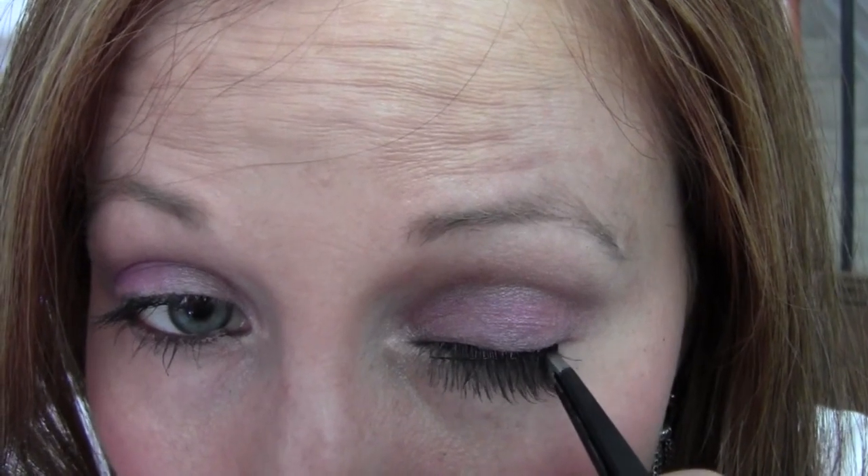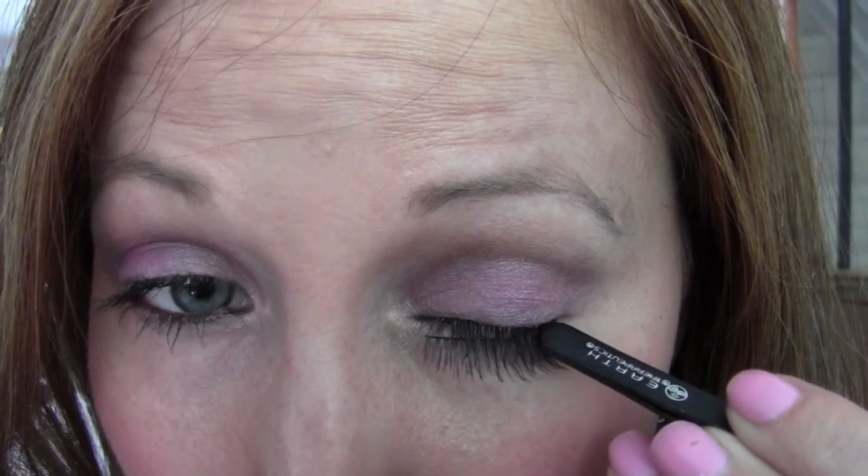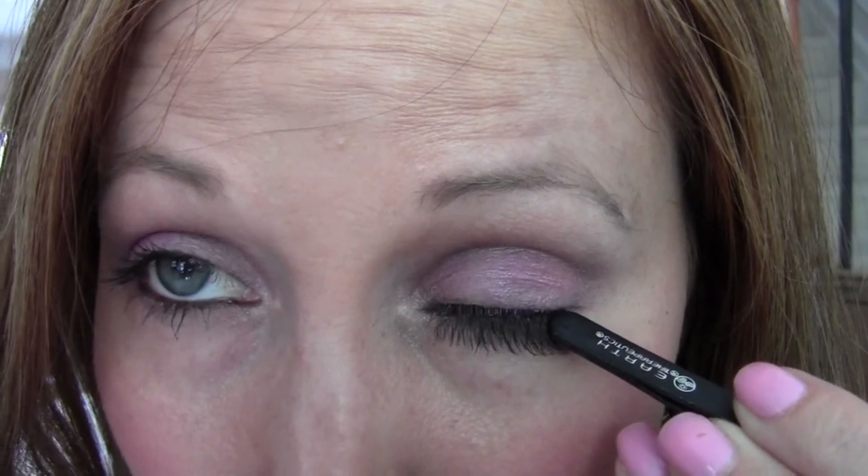Now you're just going to give it a chance for the glue to get gooey. If I were to put this right on my eye right now, it wouldn't stick. So now I'm going to apply it to my eye. What you want to do is put it on the outside corner first, just get it in the right position, and use the back of your tweezer — since it's not pointy — and hold it down in the corner. Then once it's down on the outside, do the same thing for the inner end.